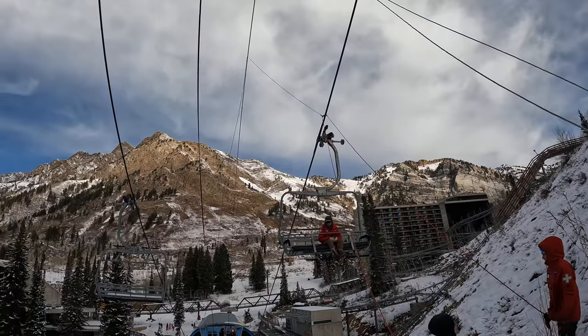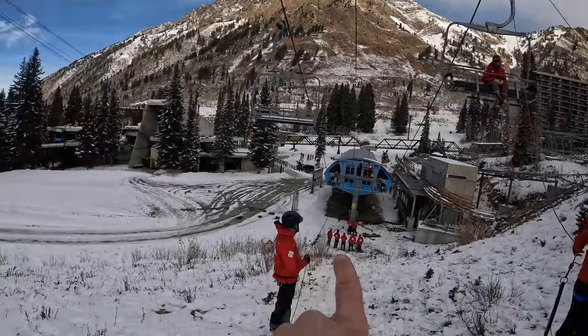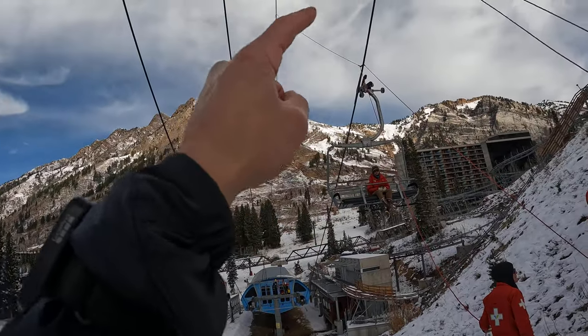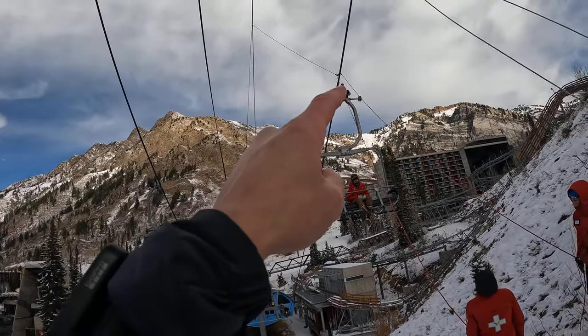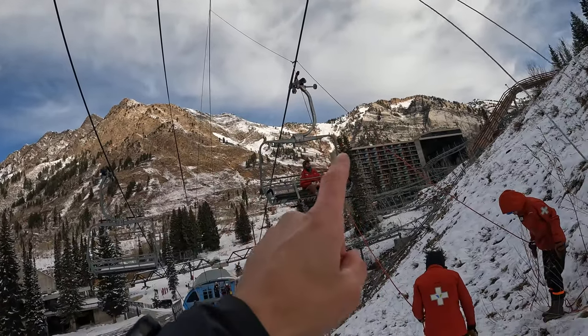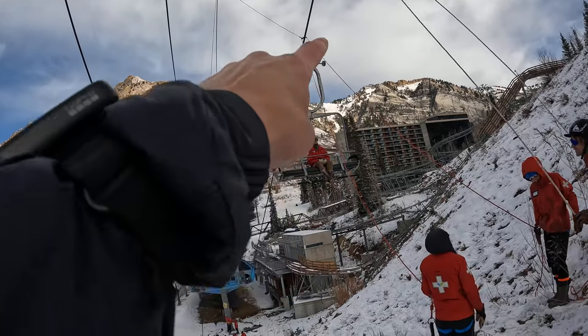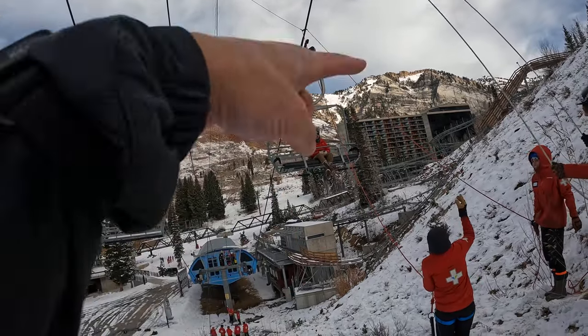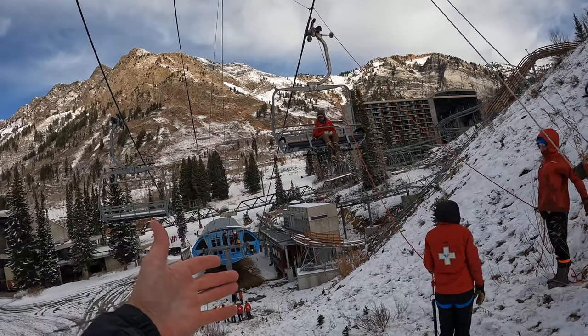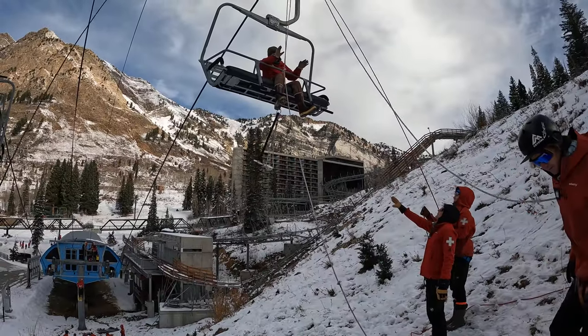Here you can get a better shot of the line. We have the tagline operator, the line coming up over the comm line, hooked into the line saver, and then we have the rescue line coming up and over. Imagine if there are more chairs down the line — we could just lift the whole system up, pass the chair, and continue on to the next chair.